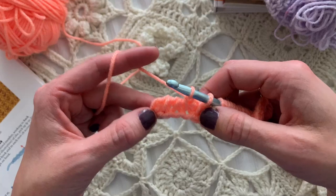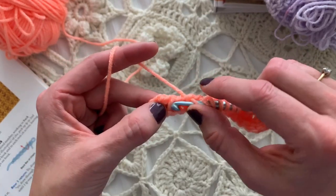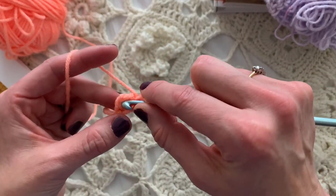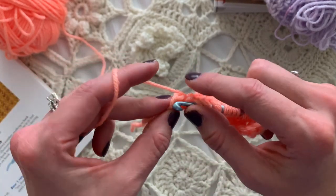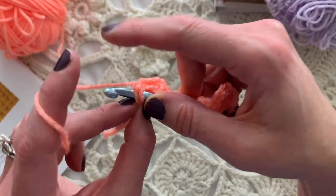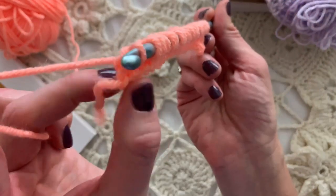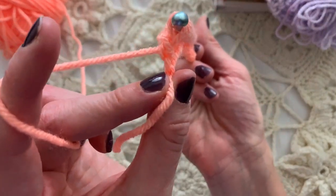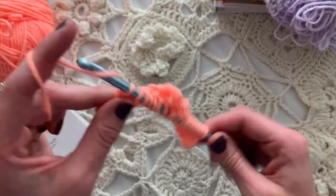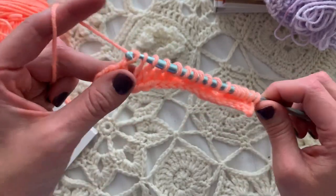Yarn over, Tunisian simple stitch decrease — going under two bars at the same time, yarn over, pull up a loop, and just chain one leaving that yarn over on the hook. Then Tunisian simple stitch one, two, three. Then just Tunisian simple stitch the rest of the way across, catching the last two vertical bars of that last stitch so it mirrors the other side. Then the return pass: yarn over pull through one, yarn over and pull through two, all the way across.